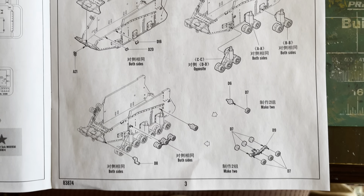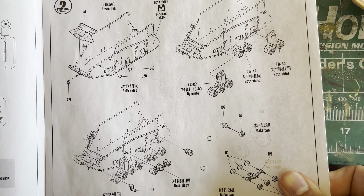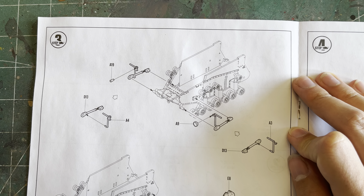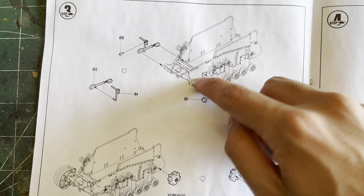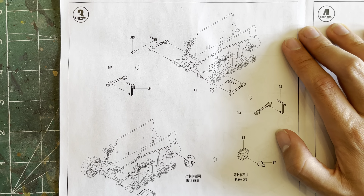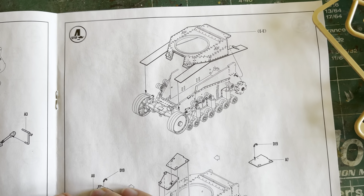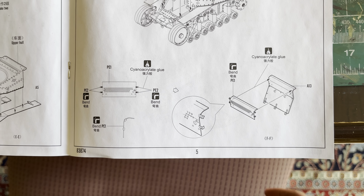Step two is putting the suspension onto the lower hull along with the driver's hatch and the tensioning mechanism. Step three is putting on the steering mechanism — actually I think it's the tensioning mechanism because that's the thing that spins. You've got the drive wheel — you make two of these. Then there's putting the upper hull on with the fenders and the idler wheel. Step four is putting the upper hull onto the lower hull, adding hatches and the photo-etch.